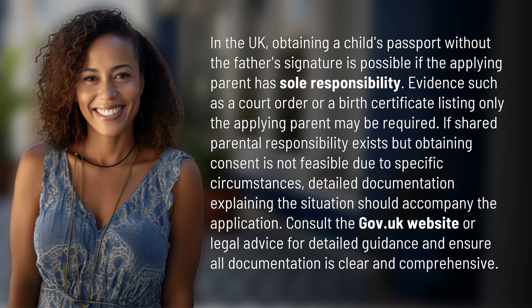If shared parental responsibility exists but obtaining consent is not feasible due to specific circumstances, detailed documentation explaining the situation should accompany the application. Consult the gov.uk website or legal advice for detailed guidance, and ensure all documentation is clear and comprehensive.